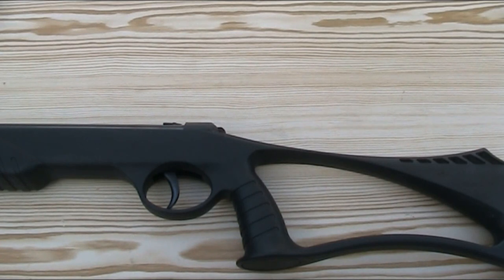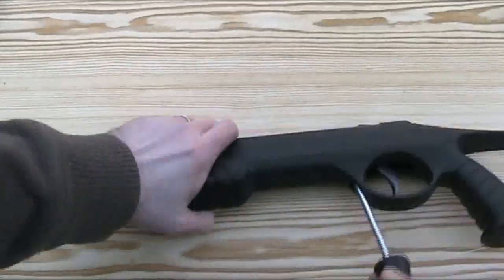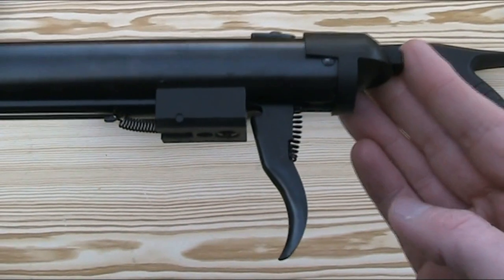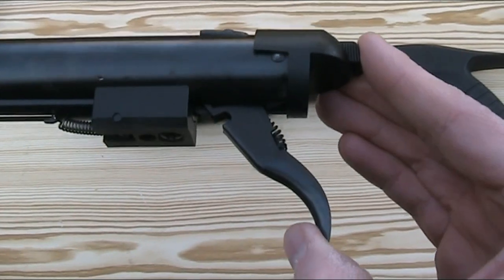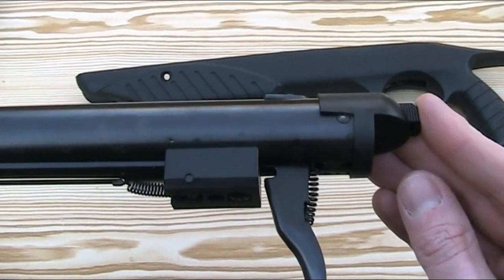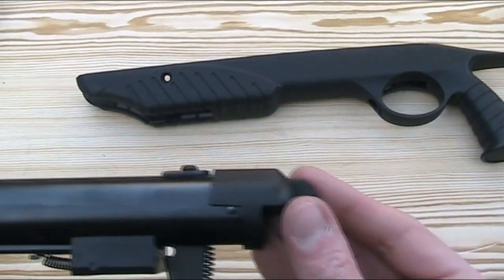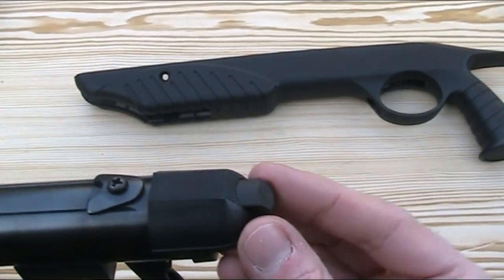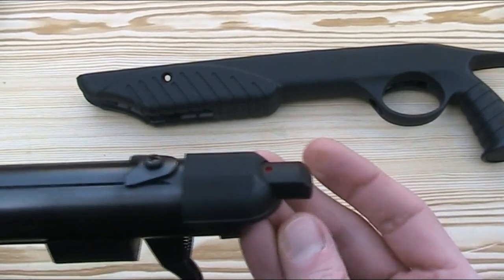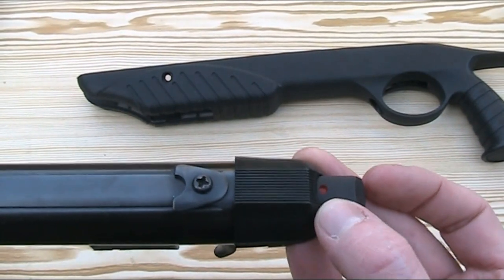I'm now going to remove the stock to have a look at the trigger and safety. The trigger is single stage and non-adjustable — just a stamped steel trigger blade with a single spring behind it for tension. There's quite a bit of creep and unfortunately it's quite a horrible clunky creep, but when the trigger does break it is crisp enough. The rifle features an automatic safety at the end of the main cylinder which is engaged when the gun is cocked, and it is resettable so it can be manually re-engaged. It has a red spot on the top, but strangely that's actually to show that the gun is on safe rather than fire.